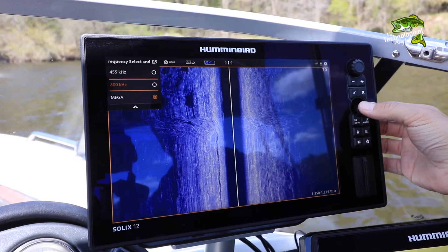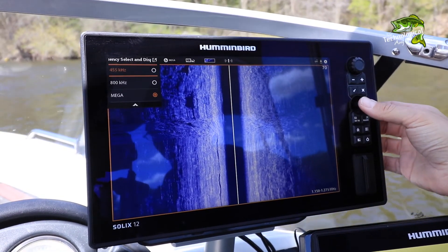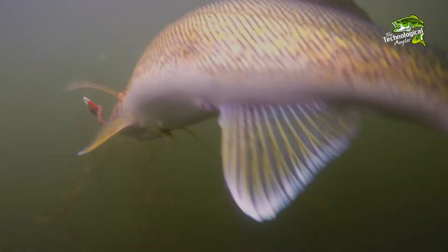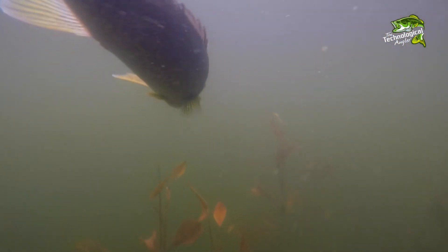The power of Solix and mega-imaging is matched only by the Solix system's ease of use. With any one of these methods, you'll be able to rapidly adjust your side imaging frequency, and make the most of those precious moments when you're on the water.